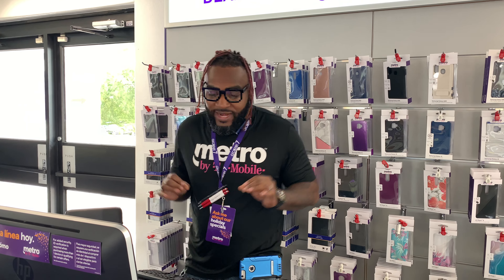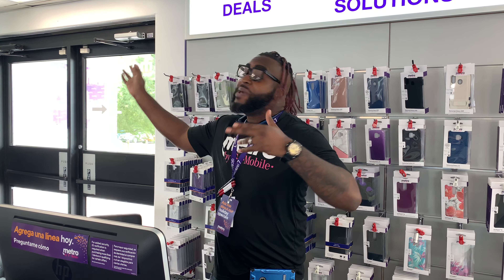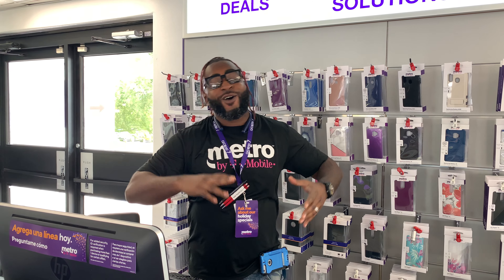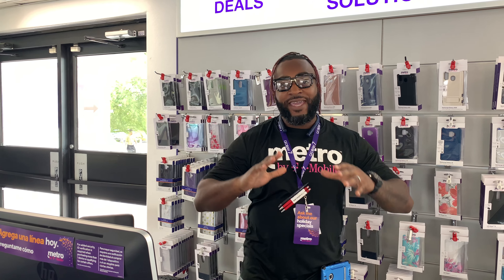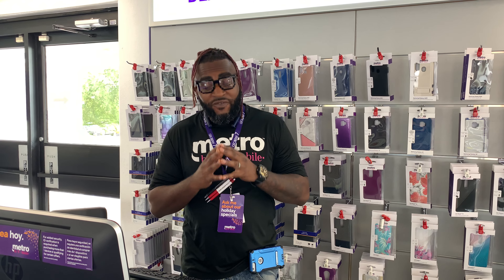What up, y'all? Y'all already know what it do. It's your boy Metro Miguel. How y'all feeling today, man? It is Labor Day. I want to give a shout out to everybody that's actually at work. I'm at work right now, grinding it out, and we got a little downtime. So I got a special treat for y'all today on Labor Day. I'm bringing y'all the official unboxing and review. Y'all ready?